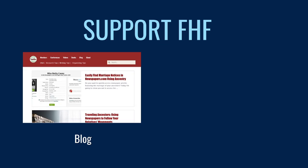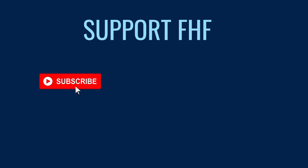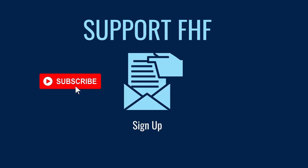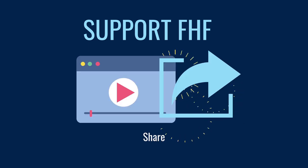Before we continue, if you want to support us, there are many ways you can help out. In the description below are links to our show notes, blogs, and free guides, as well as information on how to join FHF Extra. The most important things you can do are leave a comment, share this video with a friend, and click the like button. We grow thanks to support from members like you.